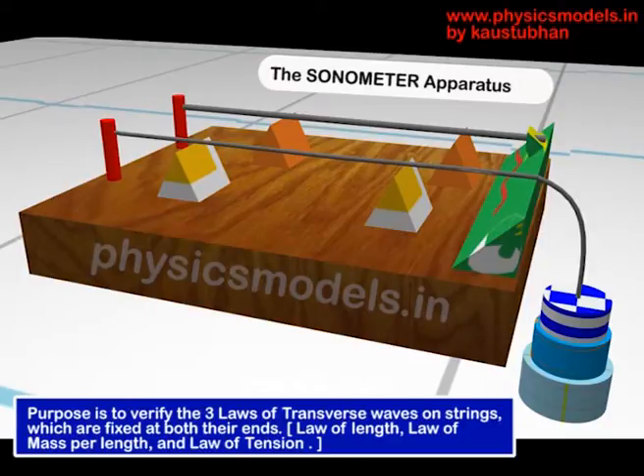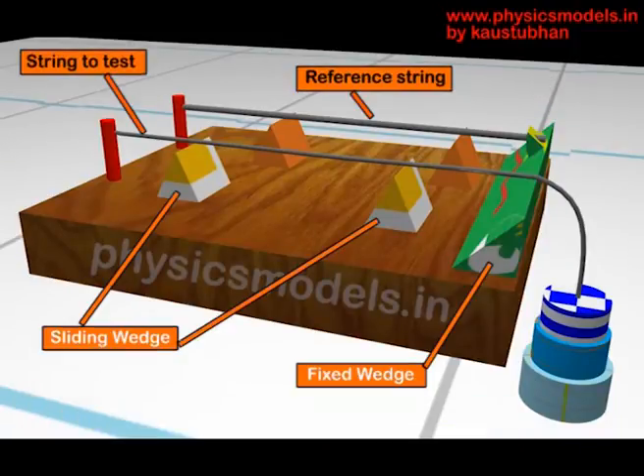In the sonometer, wedges are used — as you can see, those conical pieces — and the string between the wedges is said to be fixed, so one can check the way they vibrate. The parts of the sonometer are as follows.